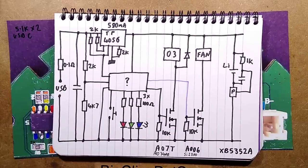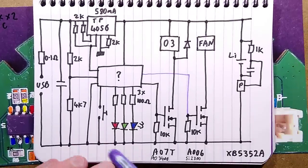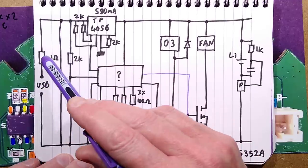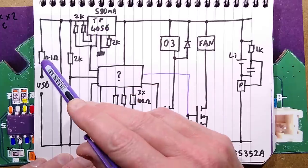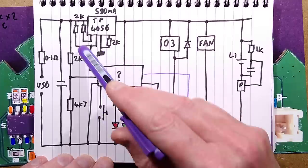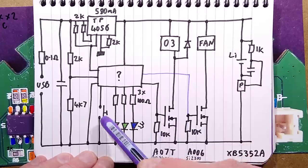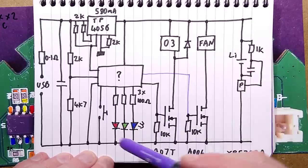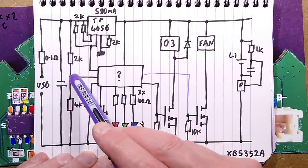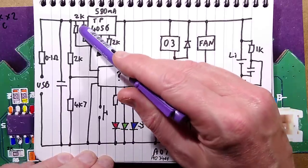One of the MOSFETs - an AO7T - controls the ozone module, which has a back EMF diode across it. The other MOSFET, an A006, controls the small fan - they could have used identical ones but didn't. Let's go to the schematic. The USB-C port comes in via a 0.1 ohm resistor with a capacitor - this is part of the TP4056 datasheet design to protect against a sudden spike of current. There's a voltage divider in the 5 volts to give a signal to the chip telling it the USB is plugged in.